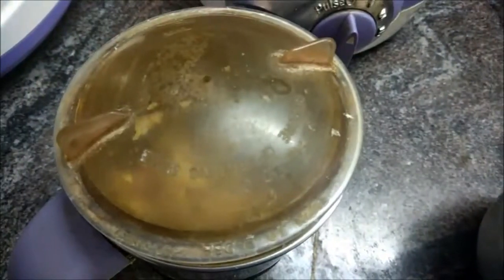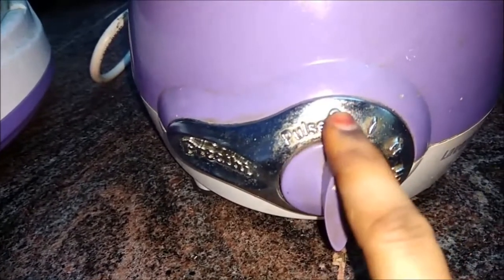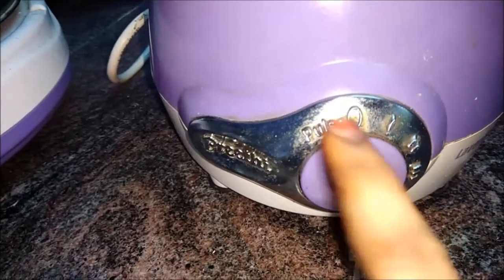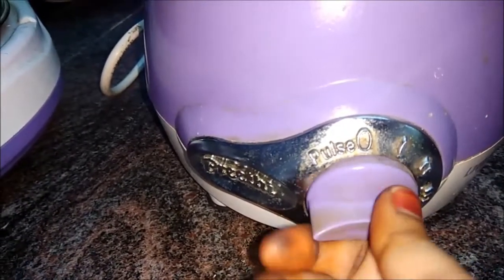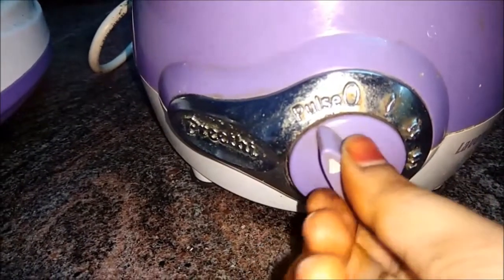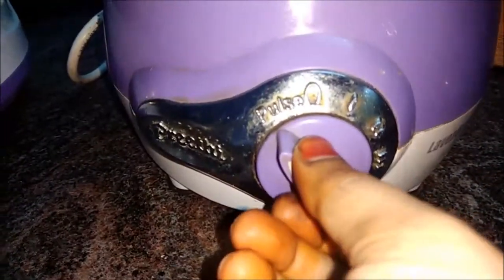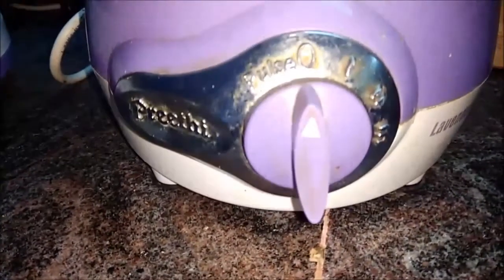You can use the speed in the mix. If you have the speed, in one second you can use the pulse. You can use the trigger at the stage.